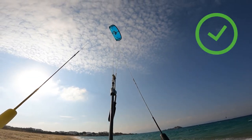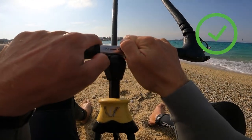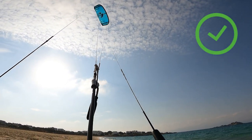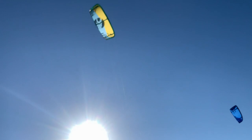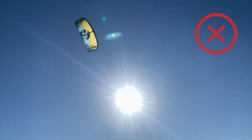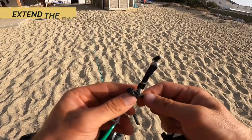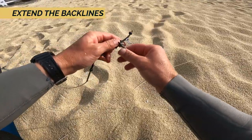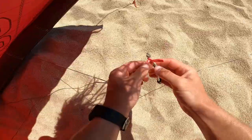If your kite doesn't backstall, you are good to go — knowing that for your kite to work properly your trim line should be a bit pulled. If your kite is still backstalling even with the trim line pulled in, the best would be to land your kite and see if either on your bar or on the kite you can simply change knots to extend your back lines or shorten the front lines.